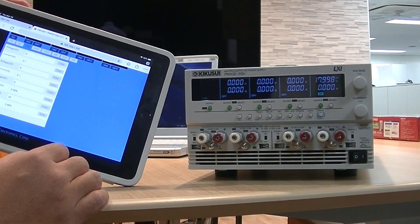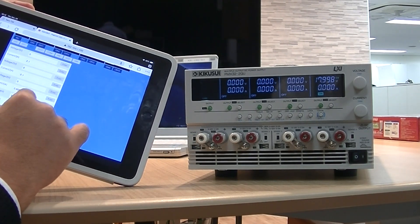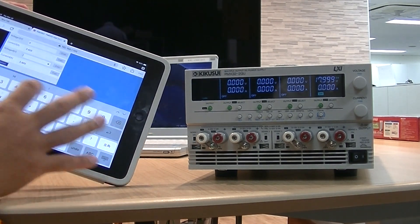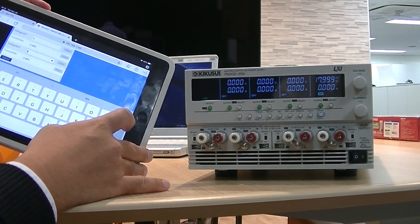For more information on the PMX-Multi, or any other Kikusui products, please visit our website at the link in the description. Thank you for watching.